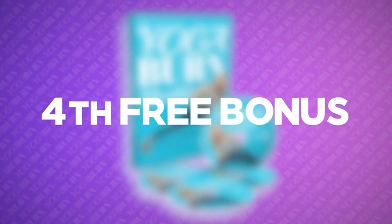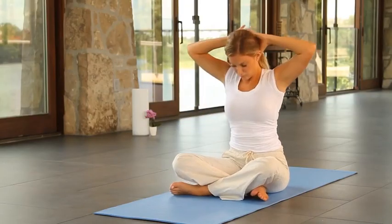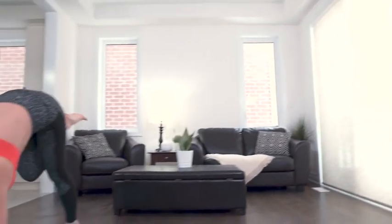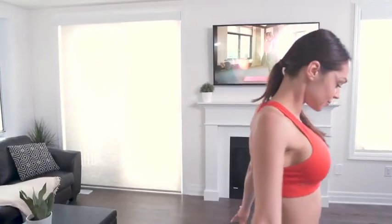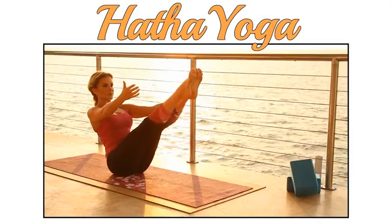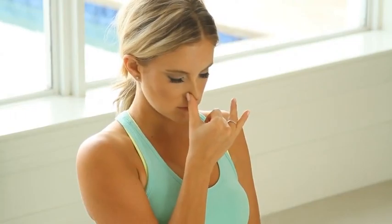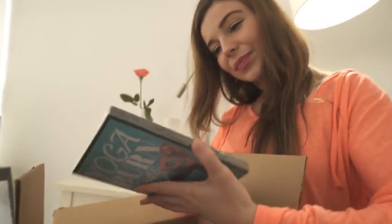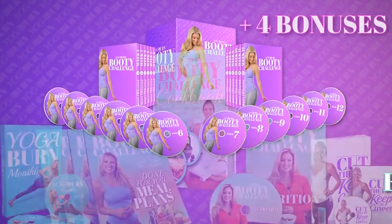Today's fourth free bonus is something tremendously near and dear to my heart — Yoga Burn Monthly. I've poured my heart and soul into creating Yoga Burn Monthly with the goal of helping women experience all of the wonderful benefits each style of yoga can deliver. This wonderfully fun and dynamic follow-along DVD series is designed to teach you how to fully experience and maximize all of the life-changing benefits of restorative Hatha, Kundalini, Ashtanga, Vinyasa, and Iyengar yoga. As a special gift, I'll send you a copy of Yoga Burn Monthly completely free when you get started with the Yoga Burn Booty Challenge today.